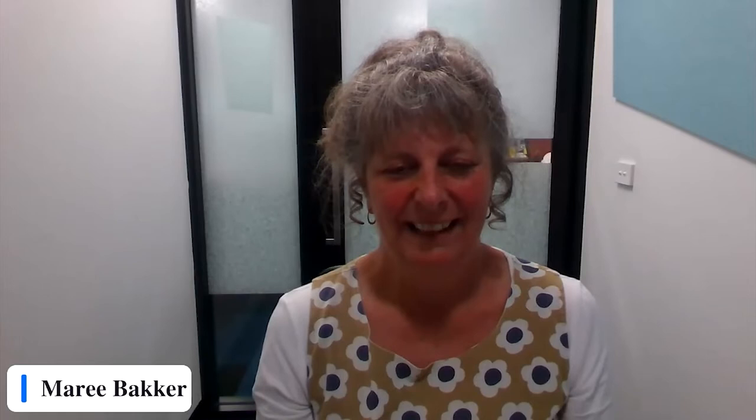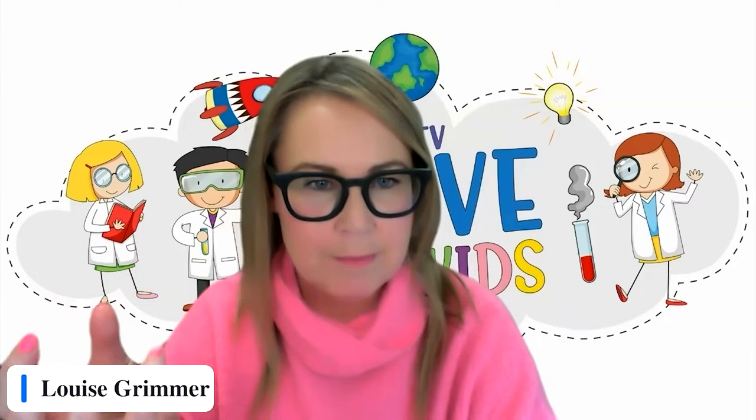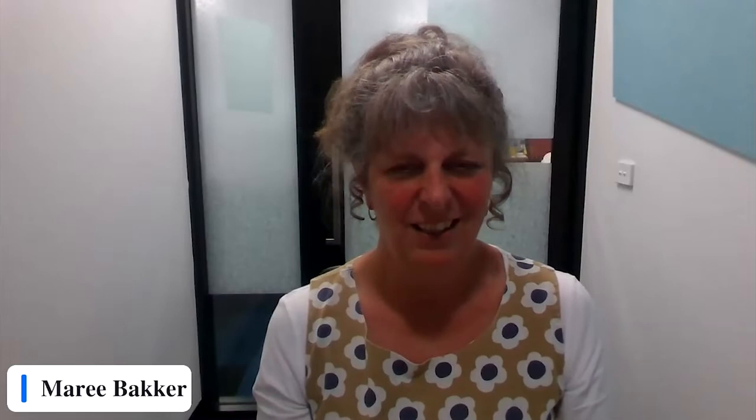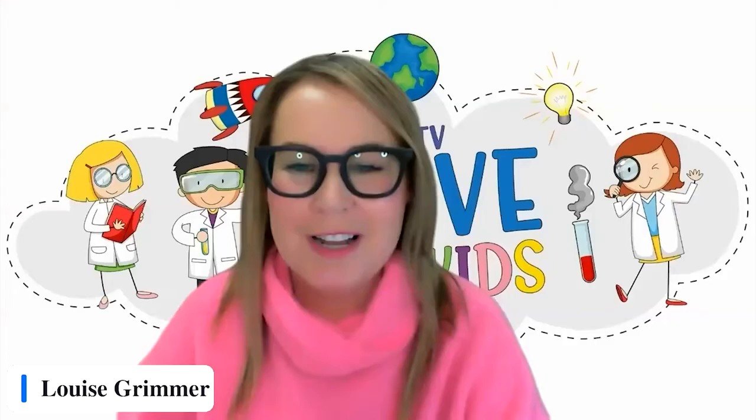Here's a question — if you didn't have a darning mushroom, which is a tool you can buy for doing darning, and perhaps you didn't have a mandarin or an orange around, can you use something else in place of it? A lemon or an apple. So fruit is good. I just made it up and it actually smells really nice. Much nicer — I hate the sound of the needle scratching on wood, so it's much nicer to have a nice piece of fruit.